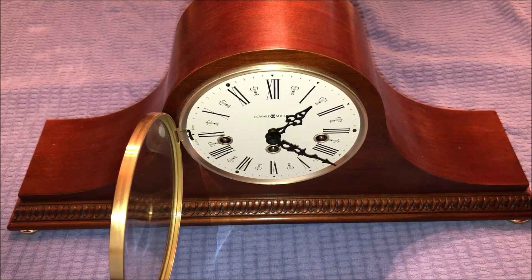Alright, and there we have it — the clock is now wound up. The middle one had to be wound up a lot more than the left and the right because I silence this clock at night so the chimes aren't going off for as long. But now as you guys can see...